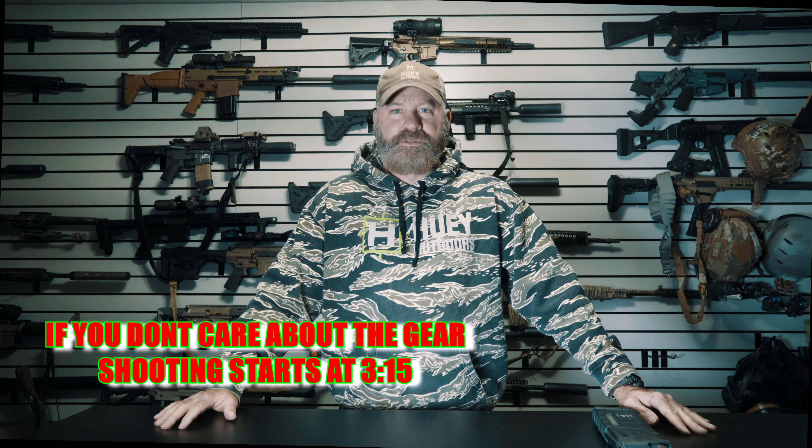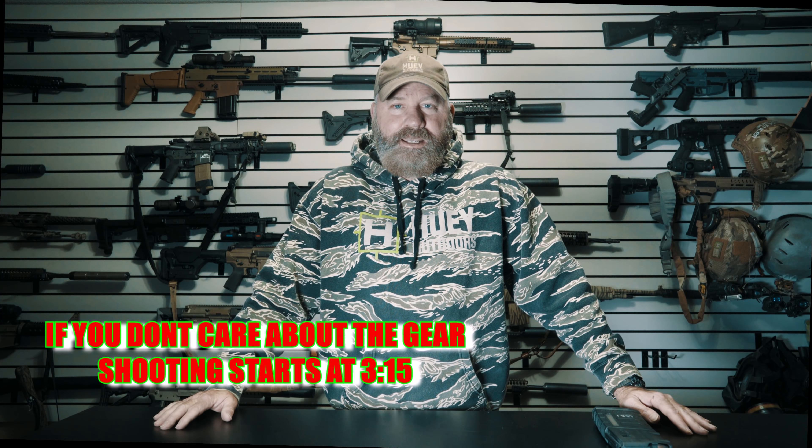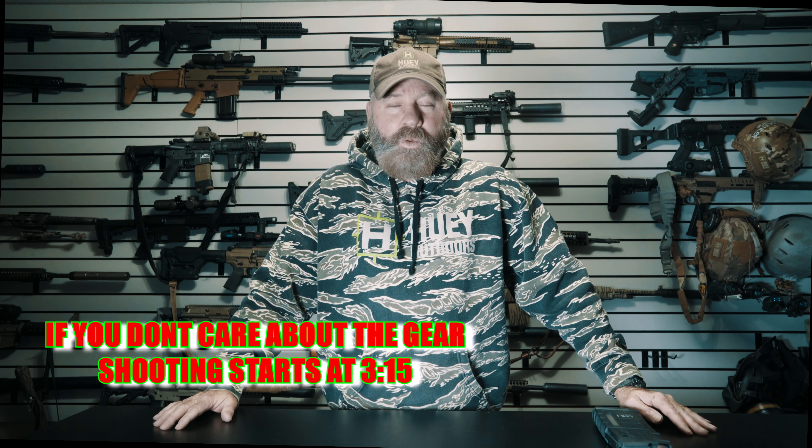Welcome back everybody. Todd Huey here with Lone Star Boars and Huey Outdoors. It is now 2020 and we are going to try something new here.